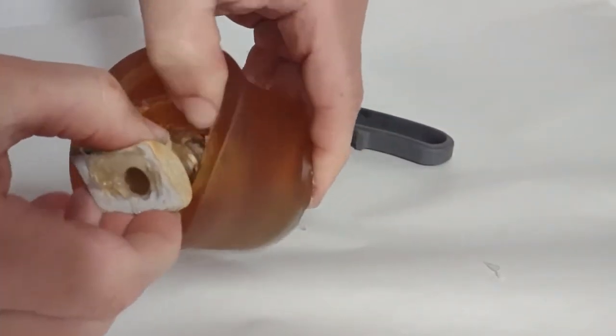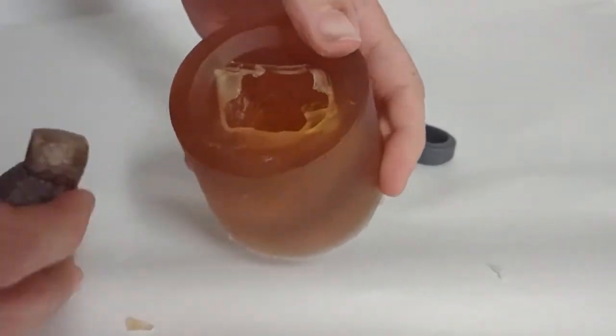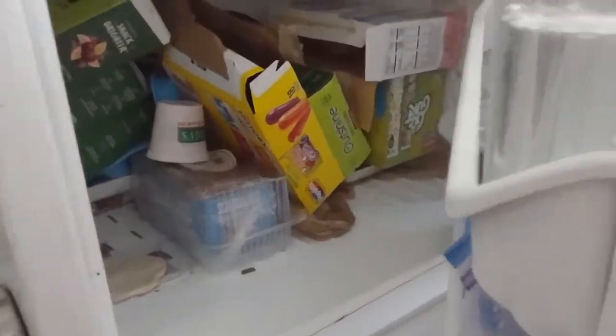The composite mold is extremely flexible, so you can get away with undercuts in the mold without any problems at all. After you remove the original, admire your mold cavity and make sure it's what you want. If you don't like it, you can always remelt it and make another mold easily by just putting it back in the microwave.